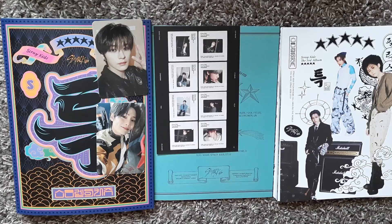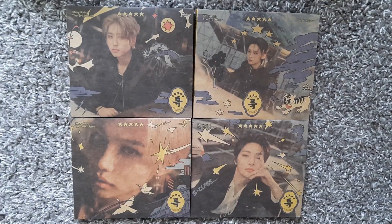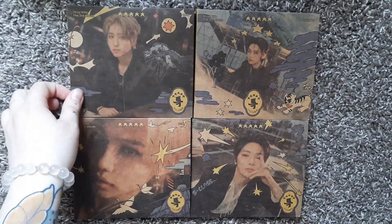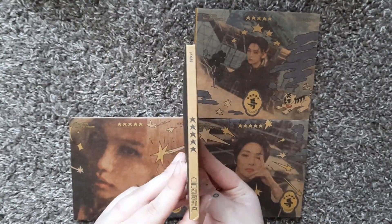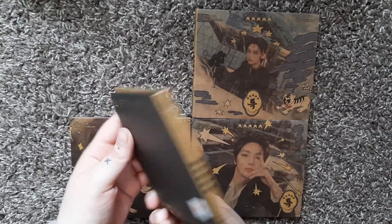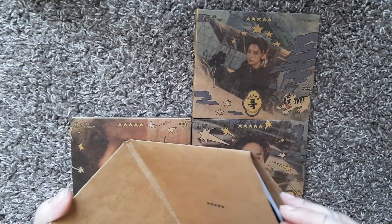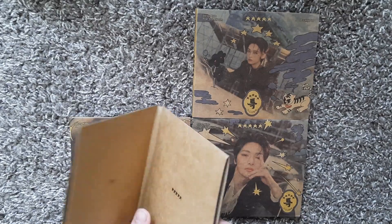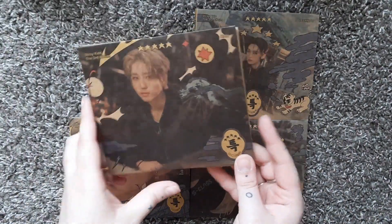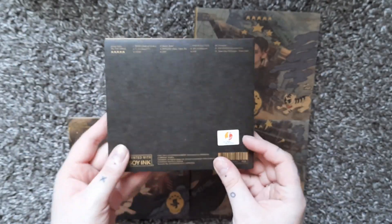Actually all the digipacks fit in frame, so I'm going to keep them all here because I don't think there's going to be too much to go through. Here is Han's version — it actually has his name on the side, which is really cool. Printed with soy ink — that's so cool of them to do that. I'm going to take a minute to figure out where all the inclusions are. Okay, I figured it out. Here's the inside of the digipack.